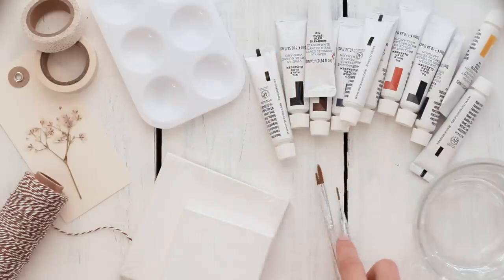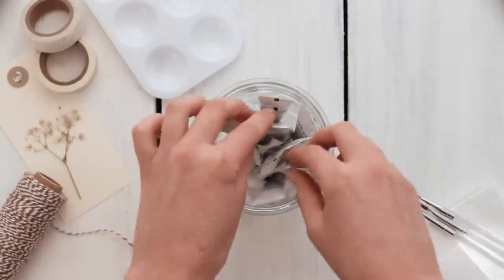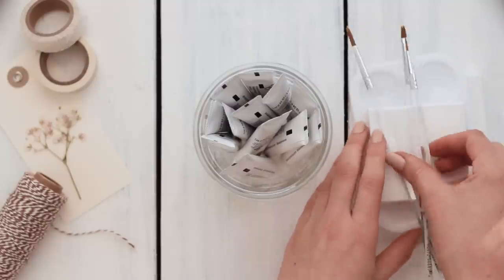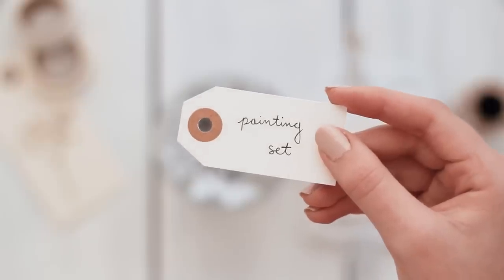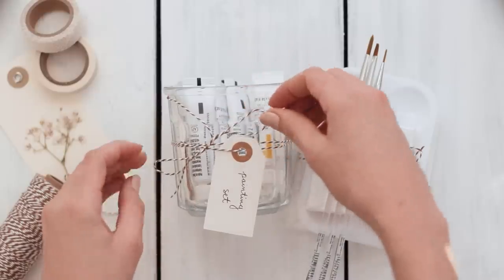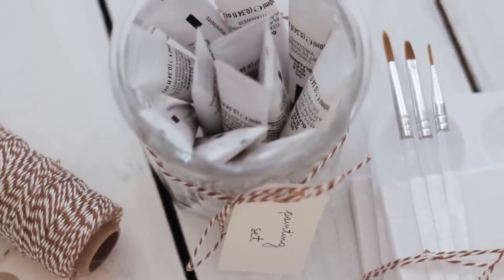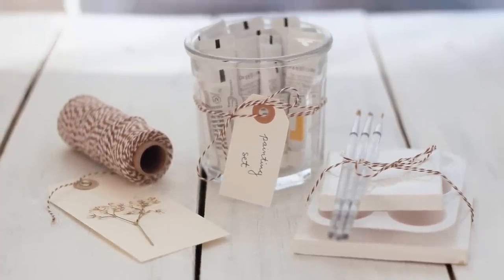Once you have all these supplies gathered together you can assemble the kit. I put all the paint tubes in the glass jar — I love this because not only is the jar really cute for packaging, but it also doubles as a water cup when your friend is actually painting. Then I tied all the other supplies together and added a little tag and a small bow to the glass jar. It's super simple but you could customize this to any art supply or activity that you think your friend will enjoy doing.